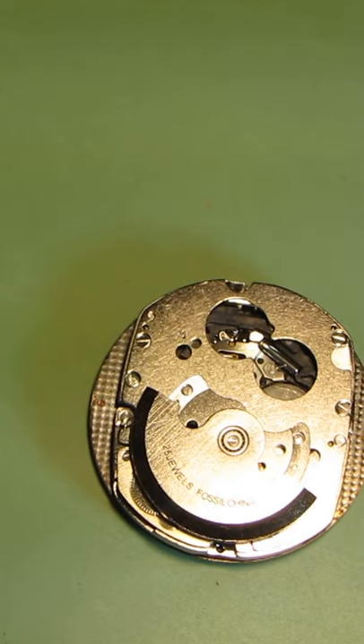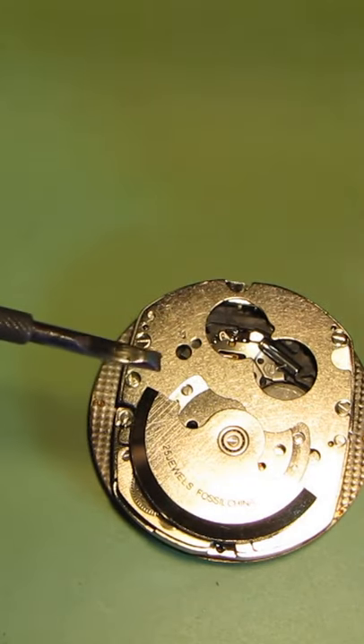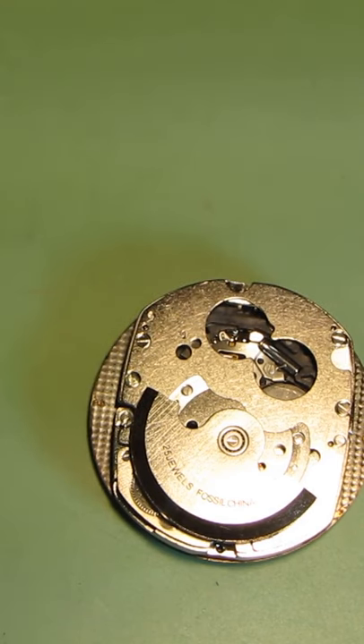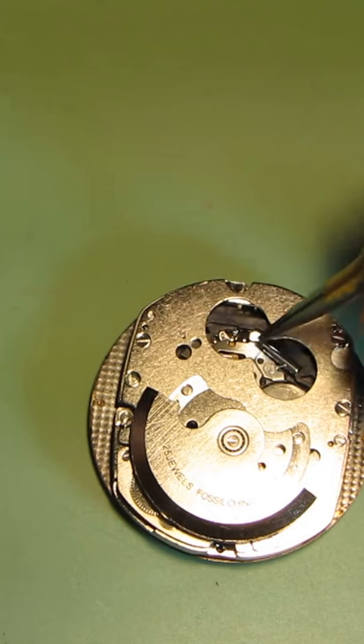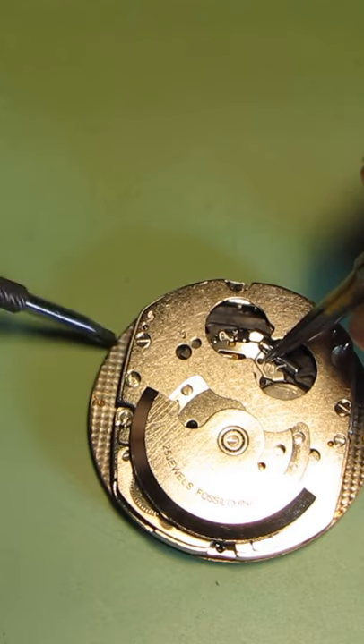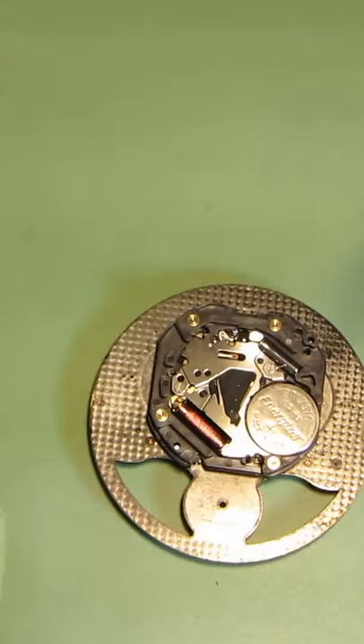I will leave this metal part all together and I need to hold the quartz movement in place so it will not be lifted together with this plate. Then I lifted this plate and removed it.